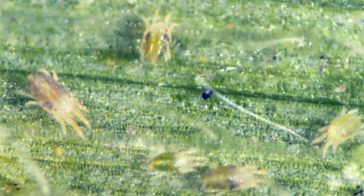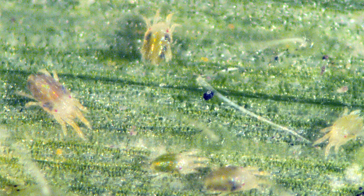Typically they build up in water-stressed plants, so either dry pivot corners, areas with sandy soil, or maybe a south or west facing side of the field is often where spider mites start building up. The thing to look for is that they feed on the undersides of the leaves.